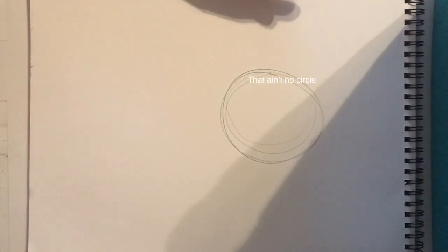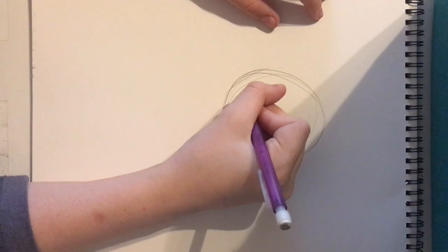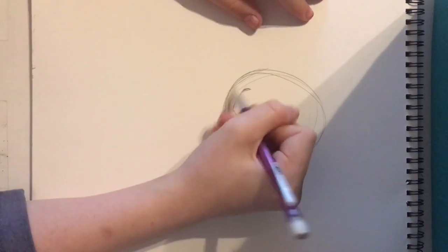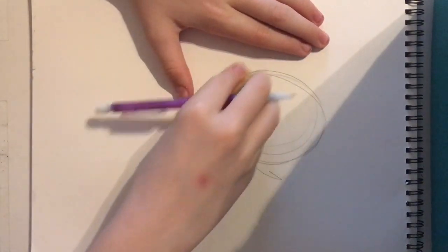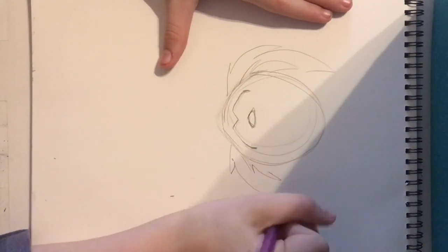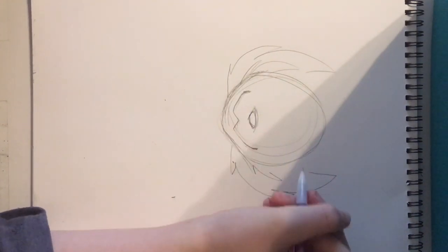First, draw a circle. I usually draw the nose next — these don't have to be in order, many people do them differently. Then draw the mouth. I'm not a professional so pay attention to the shapes here, because if you don't know what you want it to look like, you kind of end up guessing. I can make things a little bit bigger.